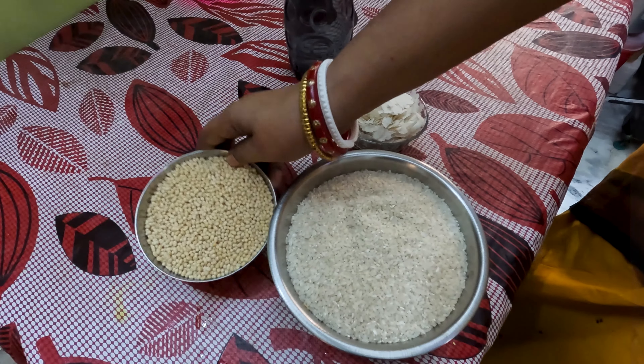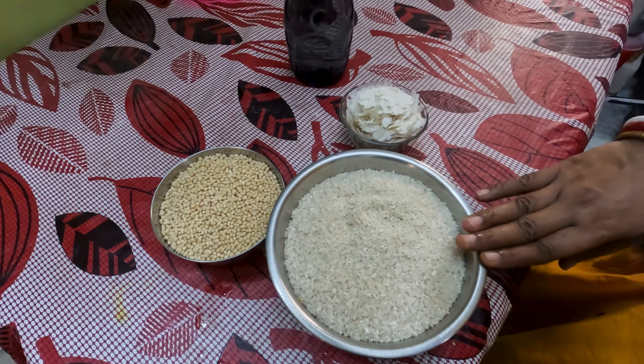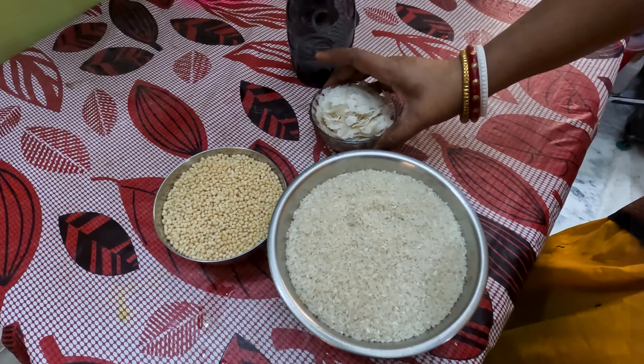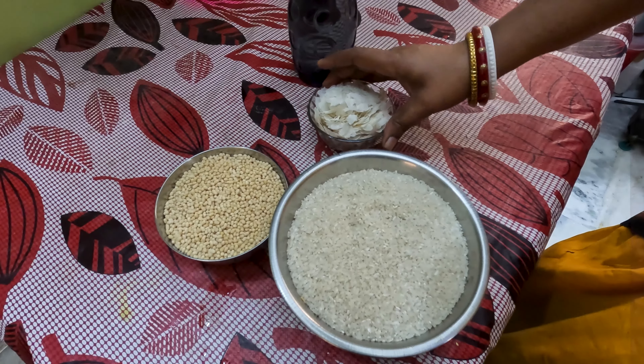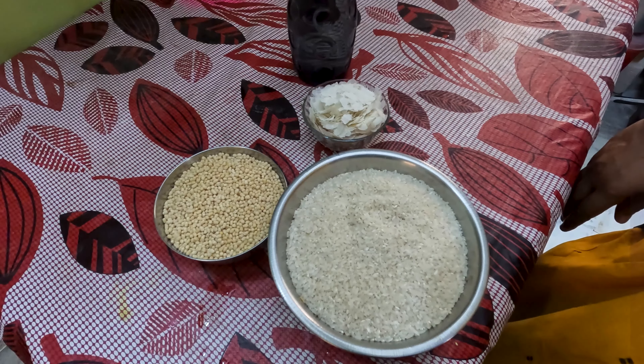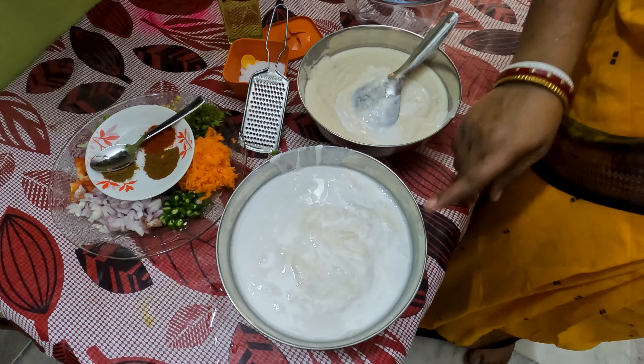Please press the bell icon so we can start. I will fry with this.